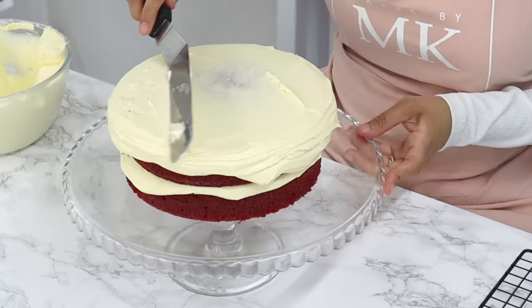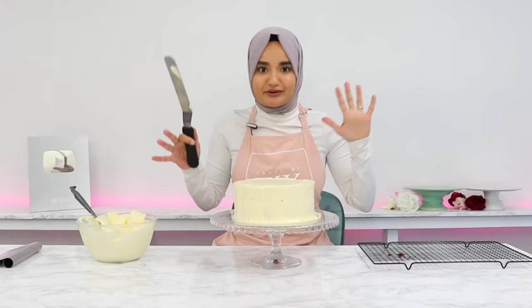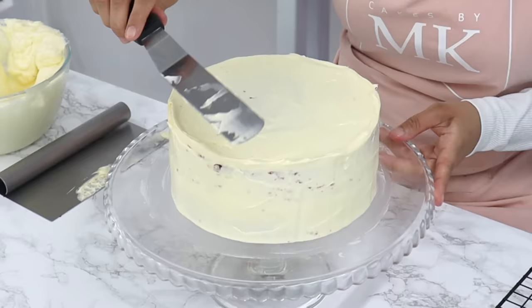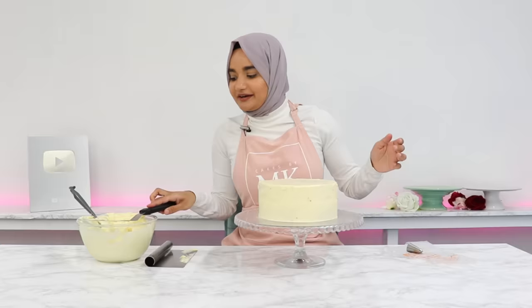Use the excess frosting on the sides to cover the entire cake with a thin layer, since rosettes will be piped all around. Smooth out the sides with a cake scraper, then clean up the top with your offset spatula by bringing the top lip of frosting into the middle of the cake. Give the cake stand a little clean before doing the piping.